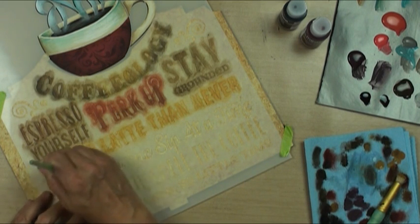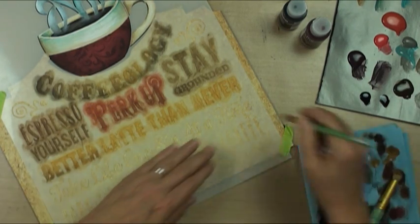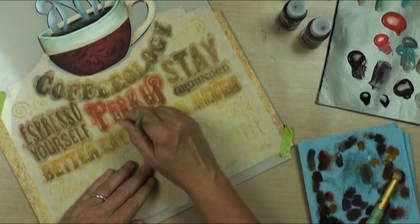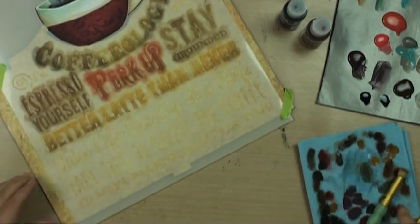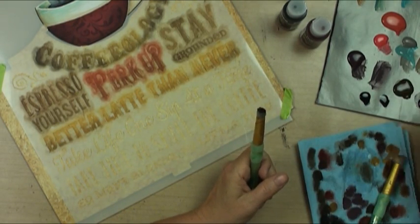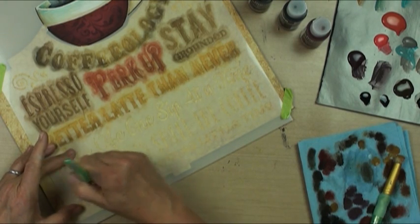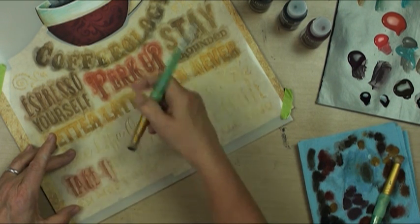We'll go on the bottoms of those letters with our brown brush, not have it be isolated, and then we'll go with our reds. Quinacridone and umber might be a better color combination for us - it's like red but not as red.